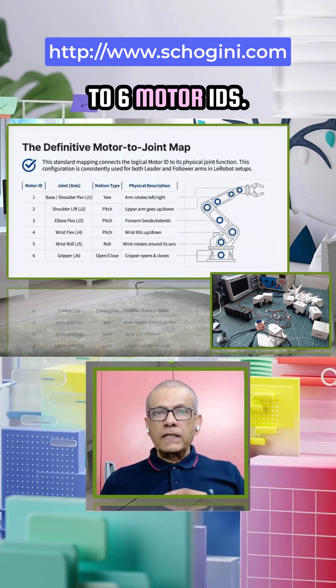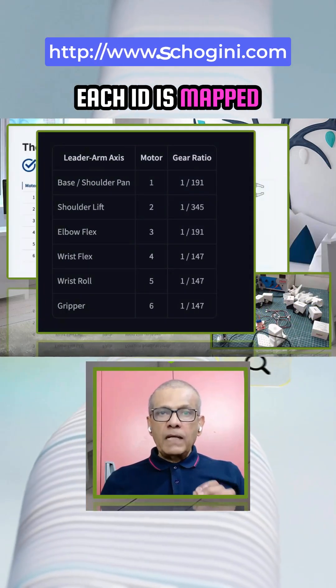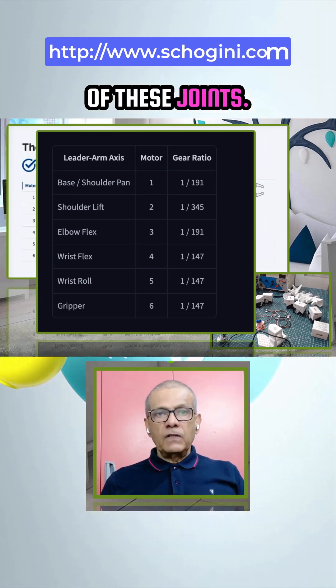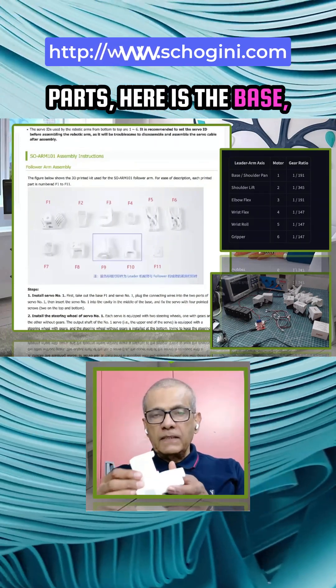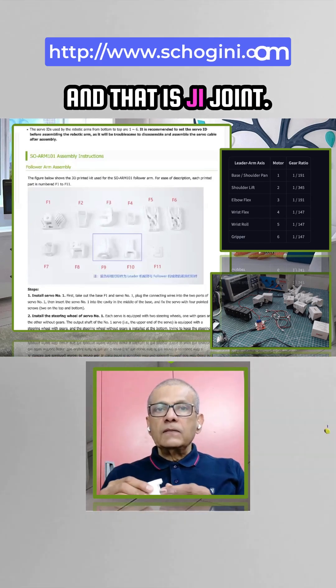We set motor IDs one to six. These motor IDs are not arbitrary numbers — each ID is mapped to a specific joint function. As we saw last video, the names of these joints correspond to the 3D printed parts. Here is the base, and the motor that goes here is numbered one — that is joint J1.